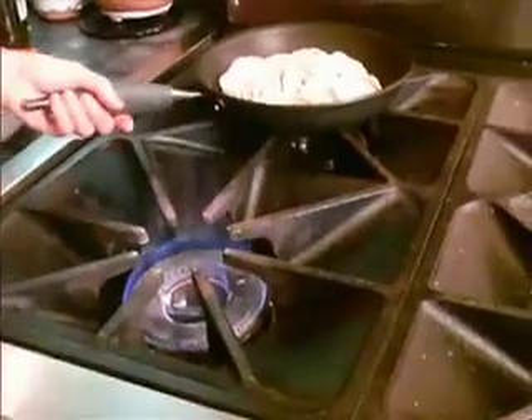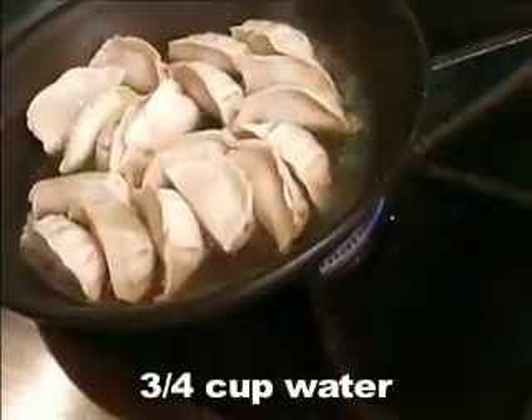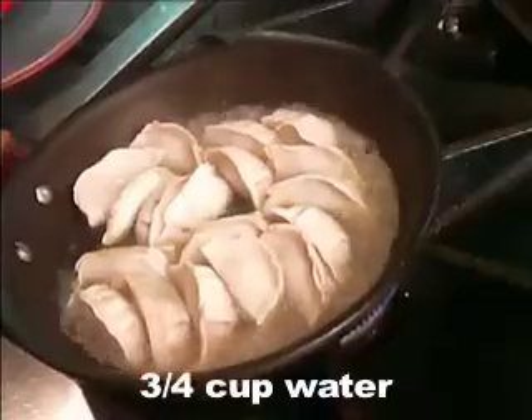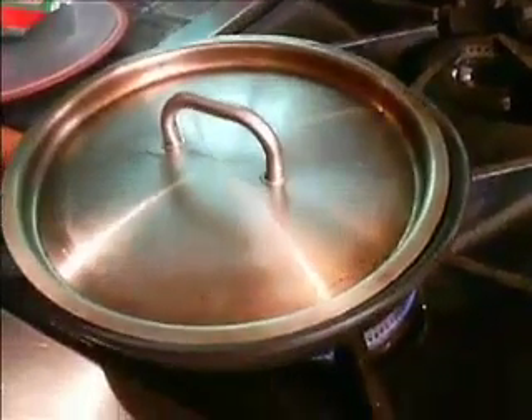You have to remember to breathe and be mindful about what you're doing. A lot of people are afraid of high heat. You shouldn't be, because you can always adjust the heat by moving the pan on and off the burner. I think they're a nice golden brown, so what we're going to do is pour in a cup of water and we need a lid.